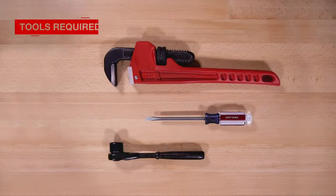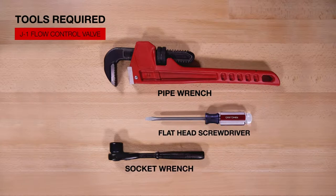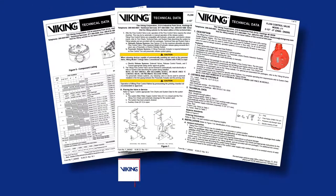Here are the tools that will be needed for the repair parts. Prior to working on the Model J1 flow control valve, refer to the appropriate technical data sheets for placing the system out of service.